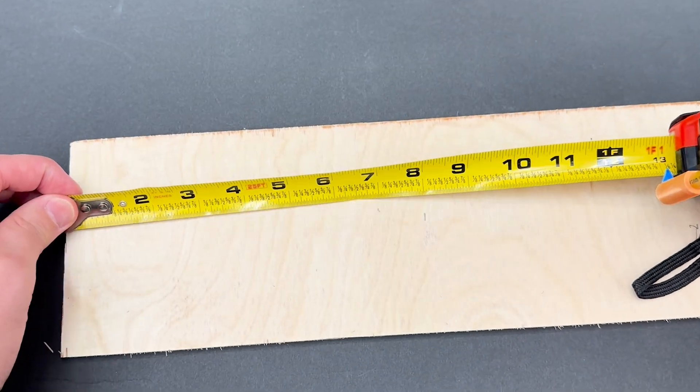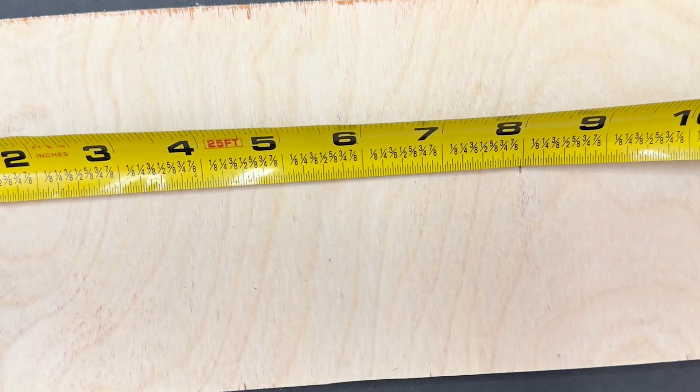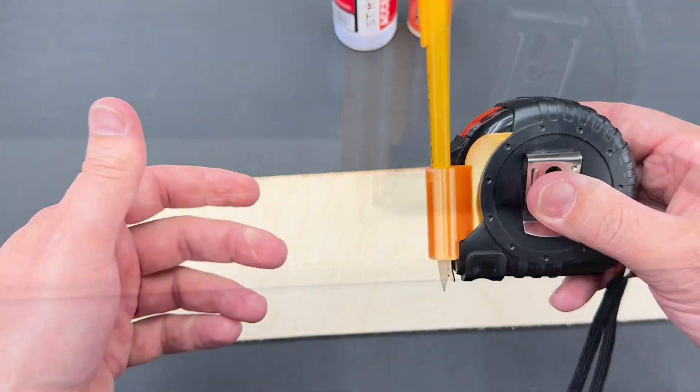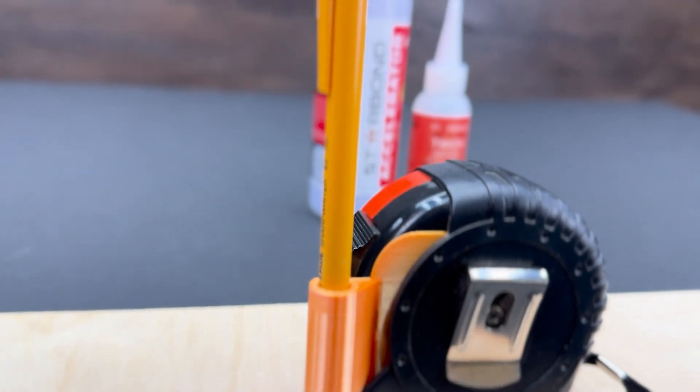And there we have it — a one-handed, self-marking tape measure. Achieving this repeatable accuracy wouldn't have been possible without a little bit of help from Starbond CA.